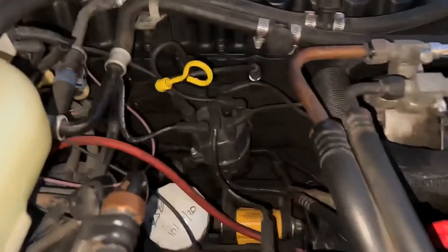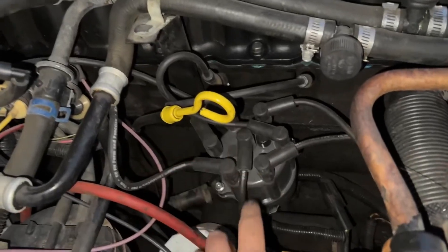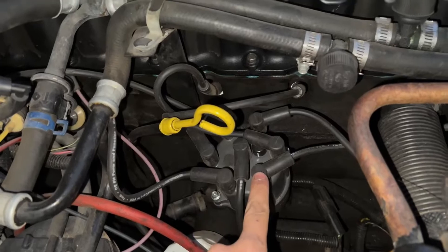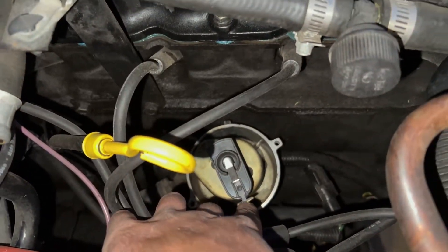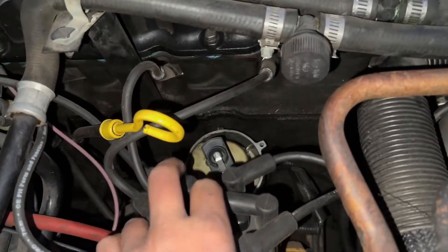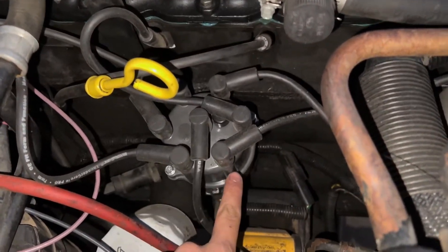While you have your Jeep set at top dead center, you might as well check your timing. You can't really adjust these distributors, but this is the first piston spark plug wire right here. You can pull this off and double check that it's pointing directly towards about five o'clock — you want it pointing directly towards that first spark plug wire.